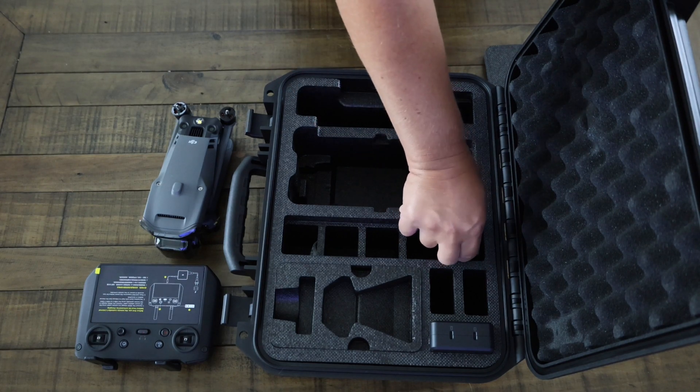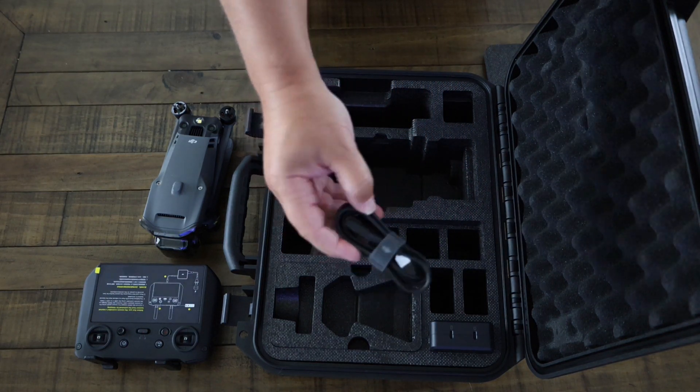Next to the drone you'll find the cord and 100-watt power block for charging the drone and controller.